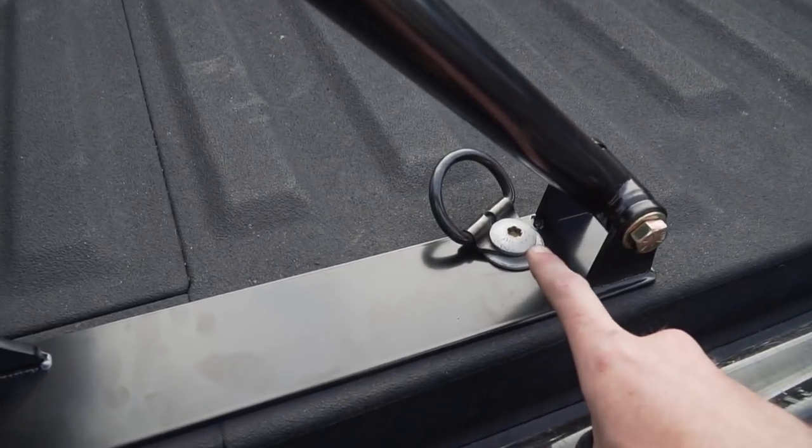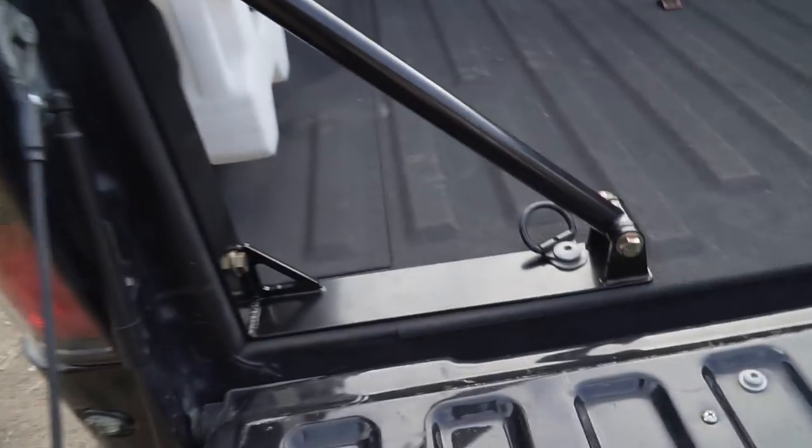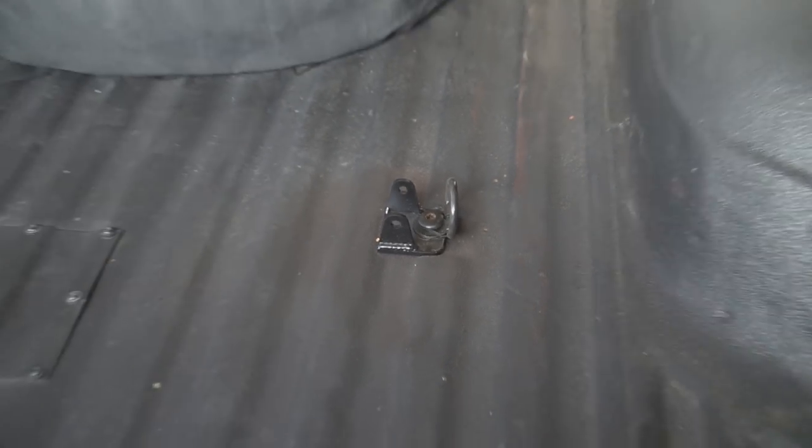He was also talking about getting all of his bed bolts black zinc coated, which is kind of a little signature touch he does. You can see right here all the bed bolts and a bunch of other stuff he got black zinc coated on his old truck — that's something he likes to do. This is probably going to be the end of this video. We got these all installed, powder coated, and ready to go. If you guys liked that video, make sure you like, comment, and subscribe, and we'll catch you in the next one — peace.